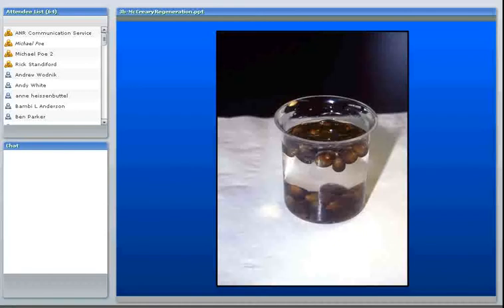Sometimes acorns will fall in a place where they're not going to dry out — in a lawn that's watered, or where it's shady and other vegetation protects them from wind — and then you might be able to get away with two weeks. But generally that's not the case.